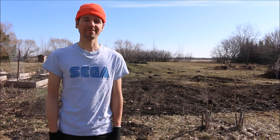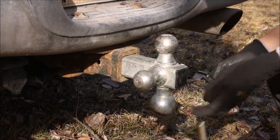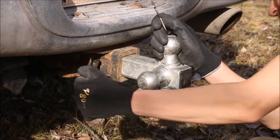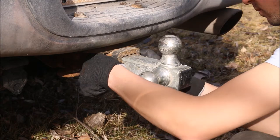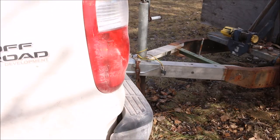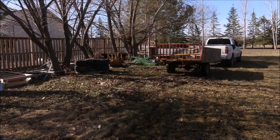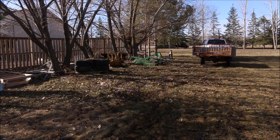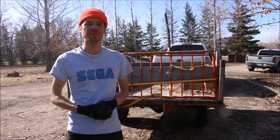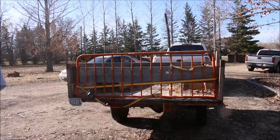Time to hook up the trailer. We got the trailer out. Now we're gonna fill up the tires a bit because they're a little low from sitting over the winter. Then we're gonna head to the gravel store.